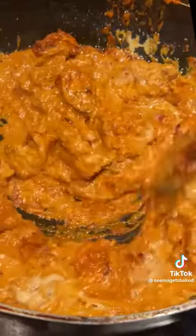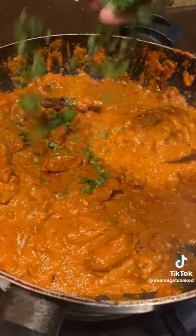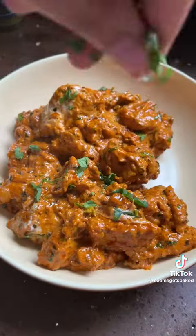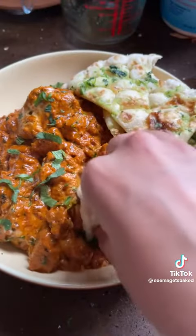I will warn you though, once I nailed down this recipe I got asked to make this so many times I had to put a ban on it because there was just so much ghee in it. And obviously as delicious as that is, we also need to take care of our arteries. But Diwali is a day for celebration and there is no better way to celebrate than lots of delicious food.